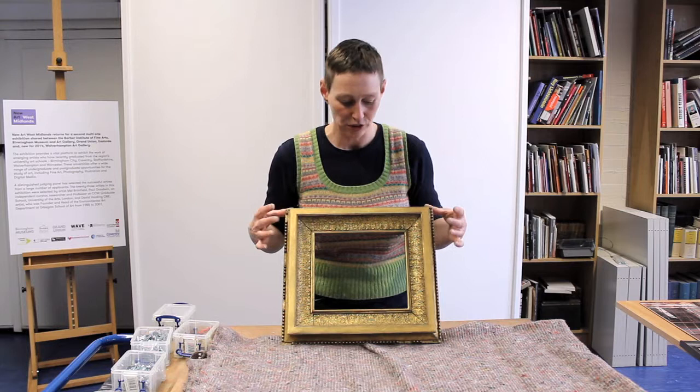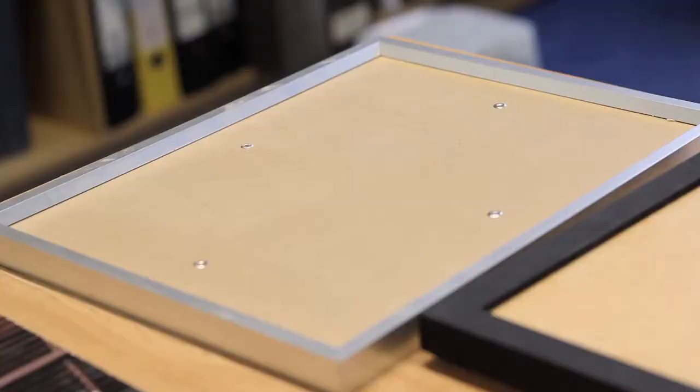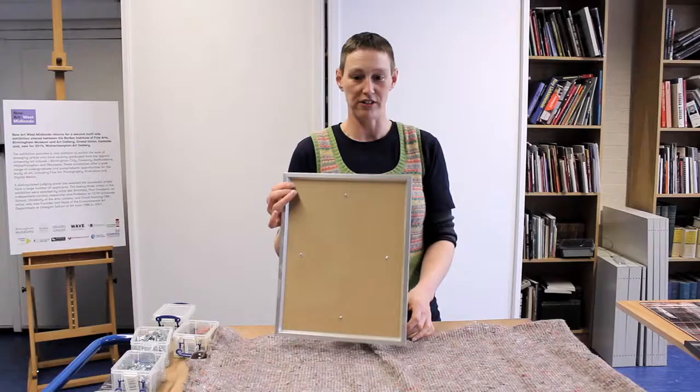This is a much more traditional style, Victorian type period, which is very heavy. It's made of wood and plaster and then it has gilding on as well. A very substantial frame, even though it's for such a small picture.